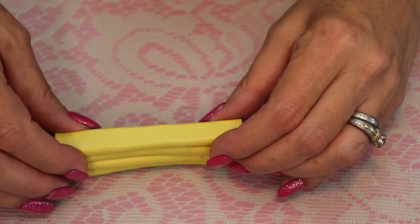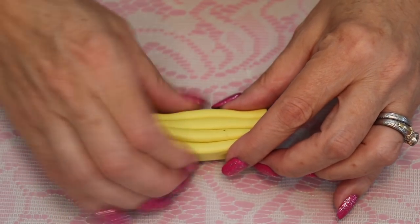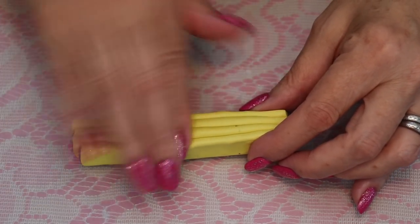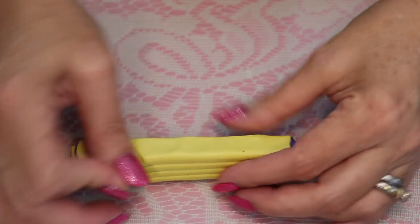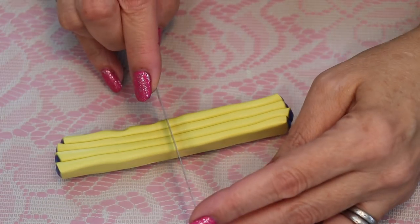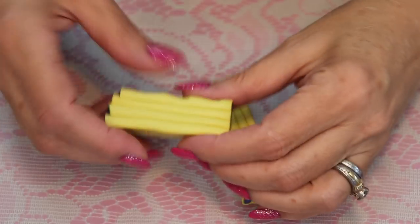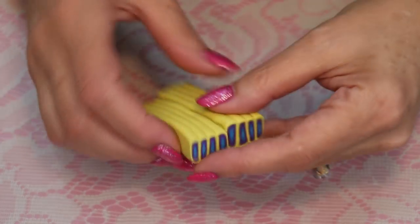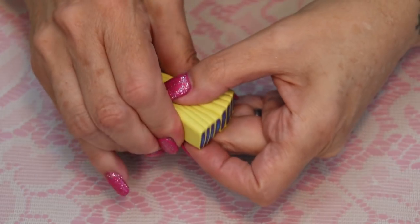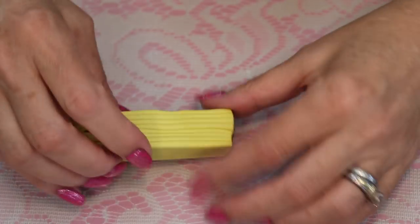Actually, in the end I'll show a cane made with the bullseye and the difference - it's just a little more subtle with the Skinner blend. From here on in you really just have to press it rather than roll it, so that you keep the integrity of the shape. We're going to cut this in half now and stack it on itself one more time. I'm a little short there, so let me stretch this. We're compressing that down to a square.